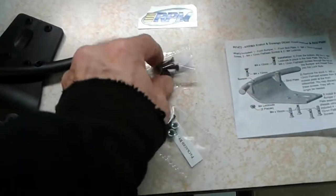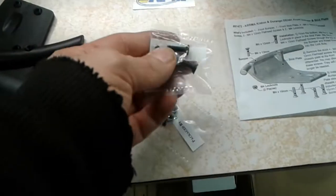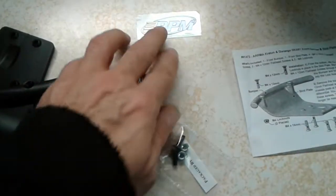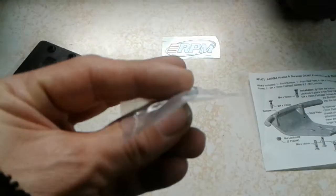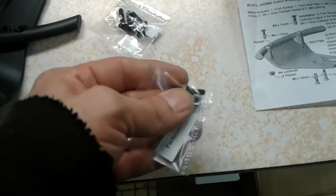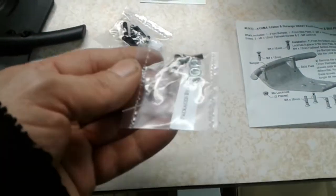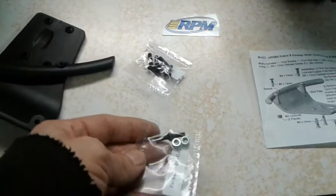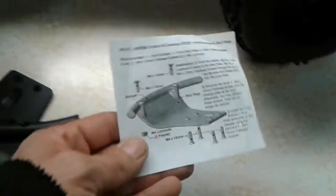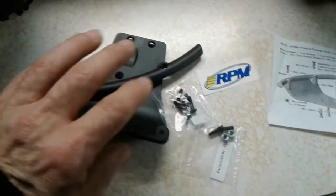You also get the skid plate mounting hardware — 4mm by 16mm screws — and two screws and nylock nuts, also 4mm, about 12mm long, which hold the bumper on. They also include a decent-sized sticker and a nice instruction sheet, so putting it together shouldn't be a problem.